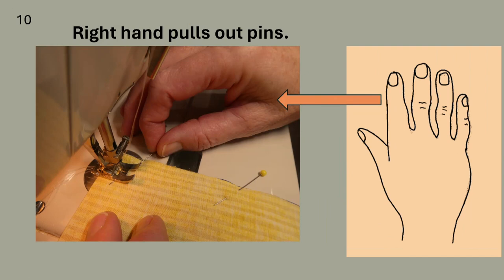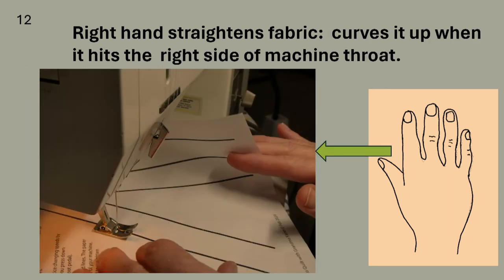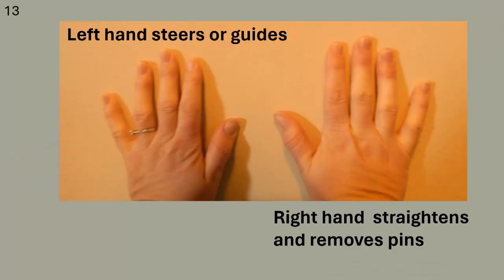Your right hand is the straightening hand. One thing the right hand does is pull out pins. The straightening hand prevents the fabric from folding and puckering on the bottom of a seam. It makes sure the edges of the fabric are matching up, rearranges the fabric, and prevents it from falling off the table. It also arranges the fabric so it doesn't bump into the right side of the throat of the machine, and helps so the fabric doesn't get caught where it shouldn't. You'll gradually learn what your hands do as you learn to sew. Just remember: left hand steers or guides, and right hand straightens and removes pins.